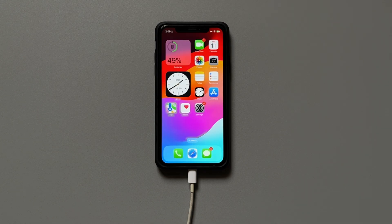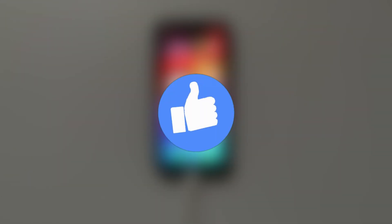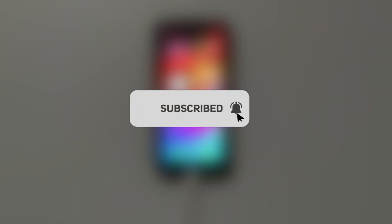That's pretty much it for this video. If you found it useful, drop a like and subscribe to the channel for more helpful videos — see you in the next one!